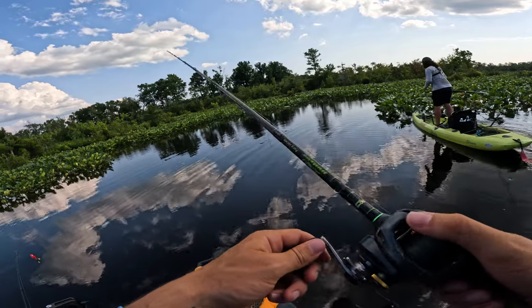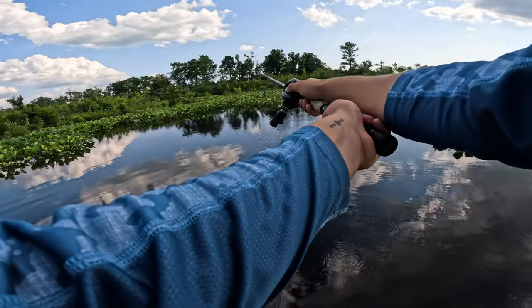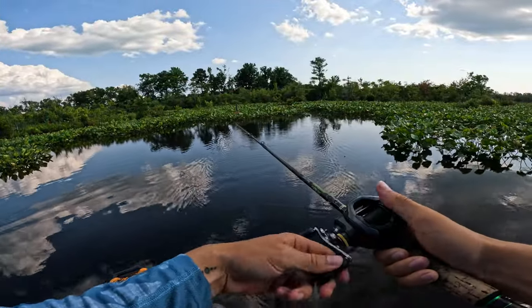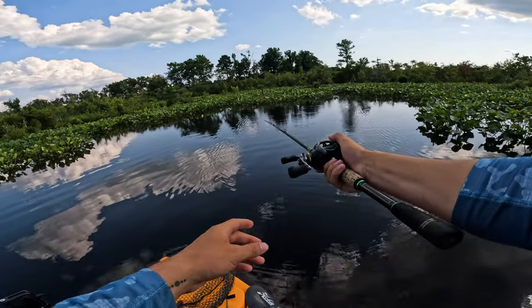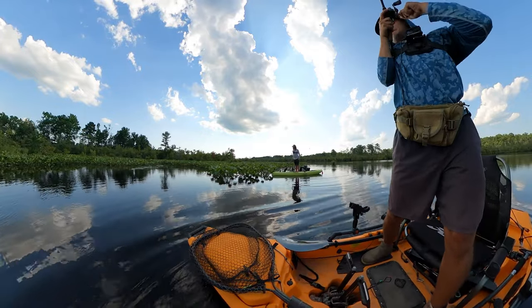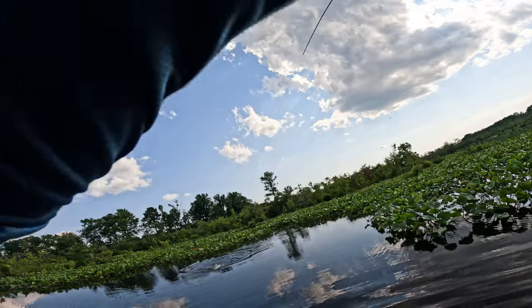He missed it! That's a big fish, dude. It's a giant!